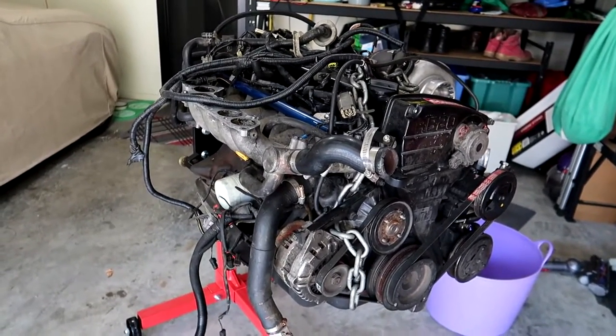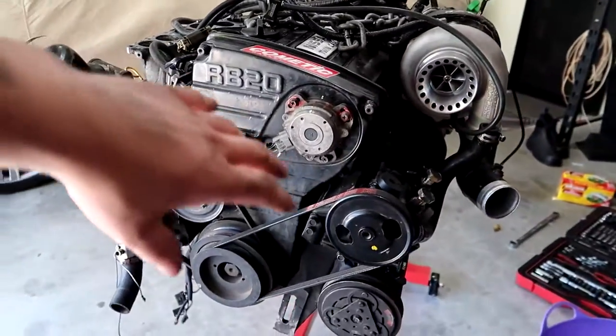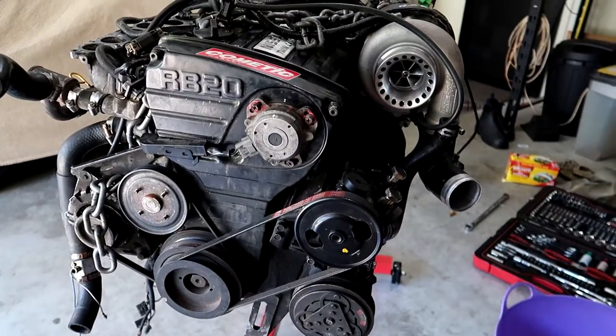I'm going to crack on doing bits and pieces and update you as I go. I'm also doing a timing belt, water pump, and all the general servicing stuff. I'll start with pulling things off and update you as I go.